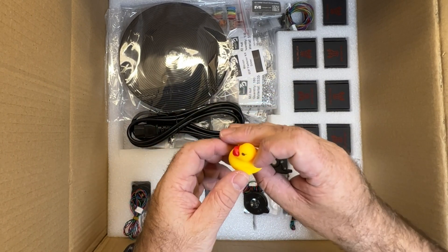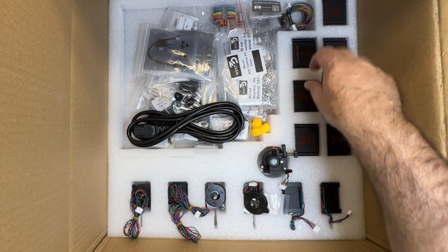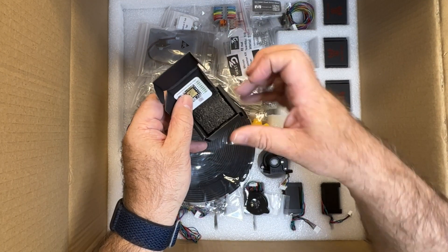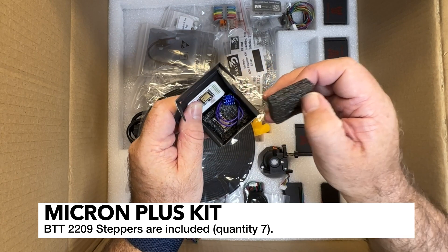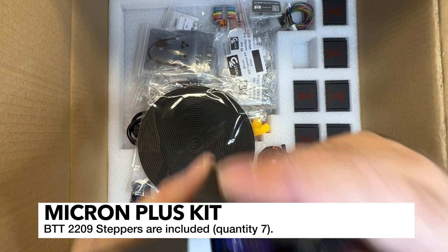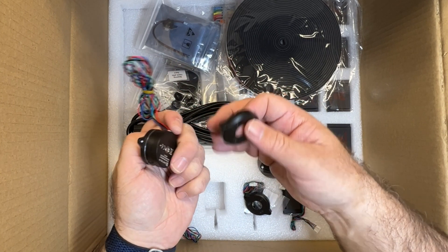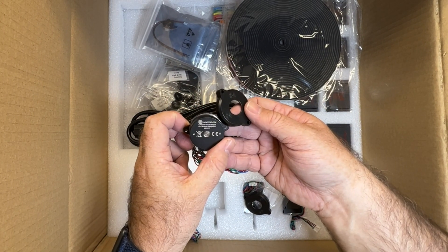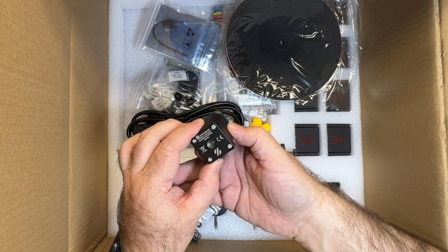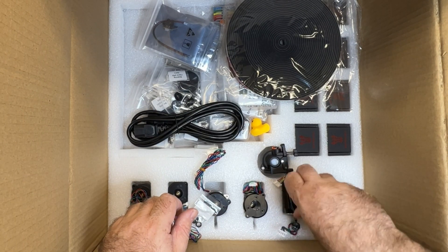Got a little rubber ducky in here - that's cool, I know that usually comes with BigTreeTech stuff. And you can see we've got these BigTreeTech steppers - I think they're TMC2209s, and yeah, they are. It's interesting how many of these little guys there are. These are all the little pancake steppers - looks like there's four of those. We've got these larger motors, and these are NEMA 14 steppers, 1.8 degree, specifically designed for the Voron kits.